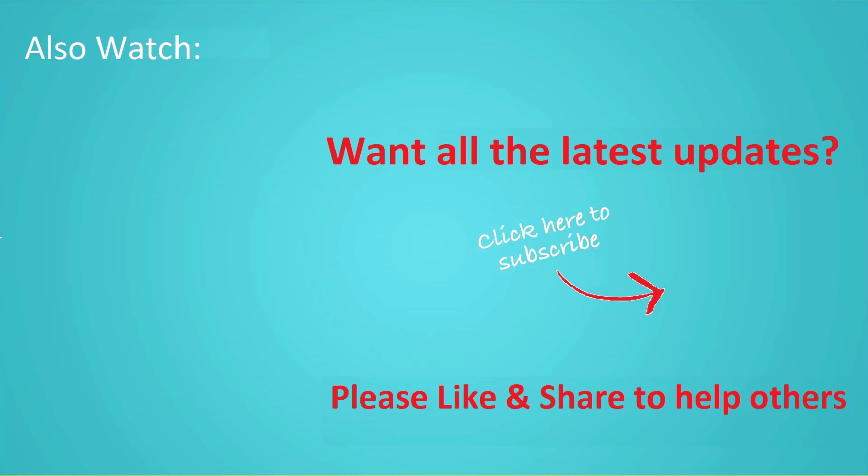If you want to see more videos like this, click subscribe and join us. We'll see you next time. Bye-bye.